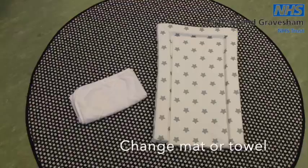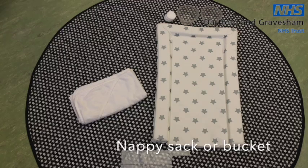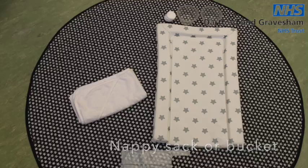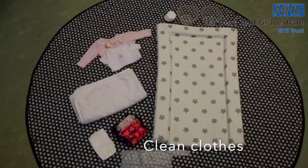Top and tailing. Have everything you would need to hand and make sure the room is nice and warm with no draughts. For top and tailing you will need a changing mat or towel, cotton wool or cotton pads and two bowls of water. Make sure you use a different one for the face and another one for baby's bottom. A nappy sack or bucket for the dirty nappy and cotton wool. A clean nappy and clean clothes in case there is a leakage.